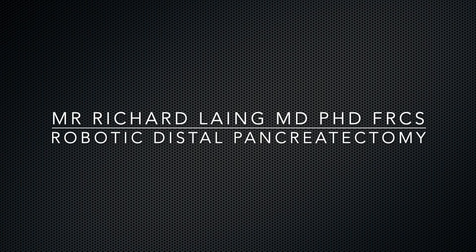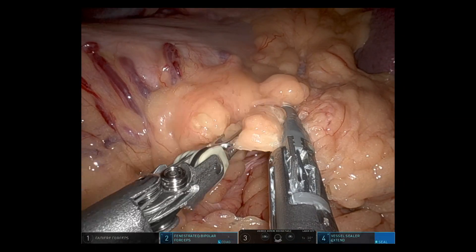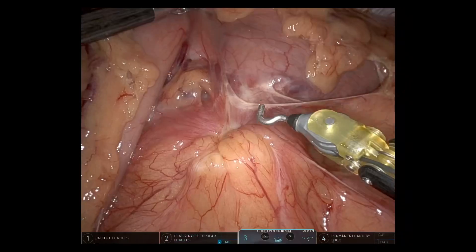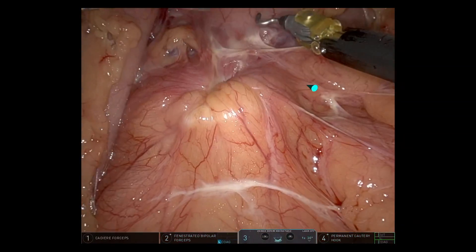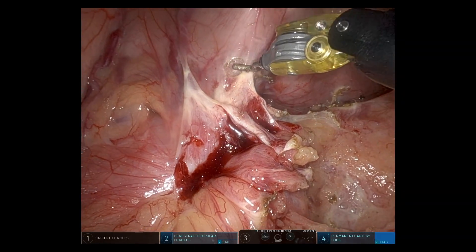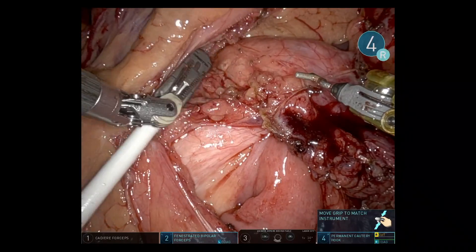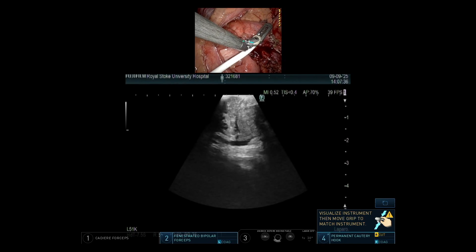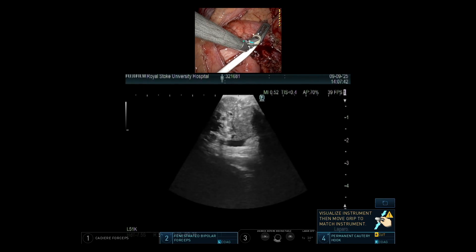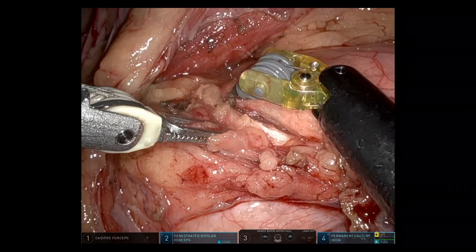This is a robotic distal pancreatectomy on a 69-year-old patient with a pancreatic body tumour. You can see the tumour there puckering the tissues around it and drawing in the posterior wall of the stomach. Dissecting this off and scanning the tumour to look at the relationship with the vessels — there was definite splenic vein involvement posteriorly.